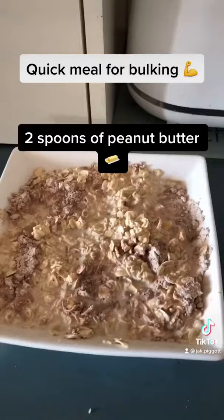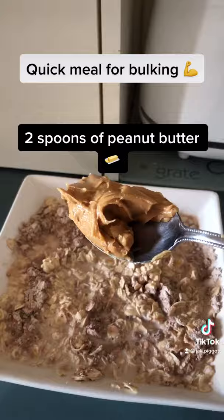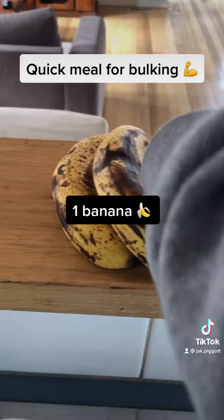This is optional, but for more calories, add two tablespoons of peanut butter. Then put it in the microwave for about two minutes. While it's in the microwave, go with a banana and cut that up, chop it up, put it in the bowl and there you go, there's your meal.